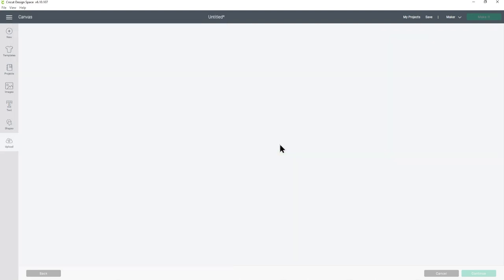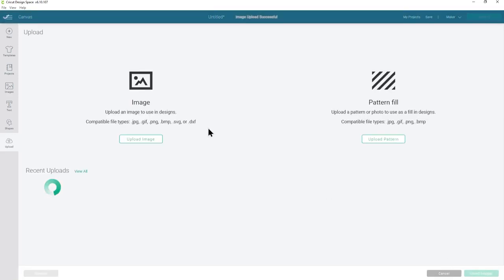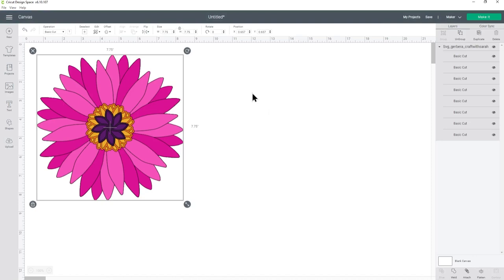I'm going to drag and drop this into Design Space and it will upload and then it should look like this after you've uploaded it. If your screen looks different and you see all of the colors in separate spaces, that means you've accidentally uploaded one of the other files and not the SVG one — so if that happens just click cancel and try again, making sure you choose the one that starts SVG. Once it's ready, press upload on the bottom right and it will appear in your recent uploads; click on it and then go to insert images and it will put it onto the screen.